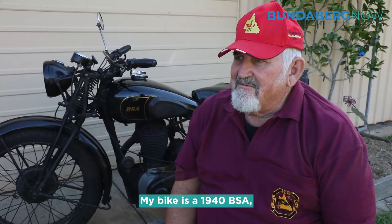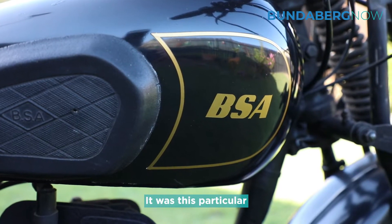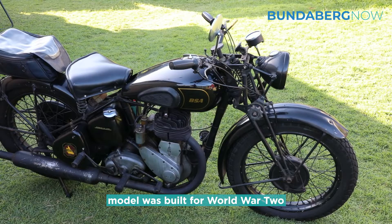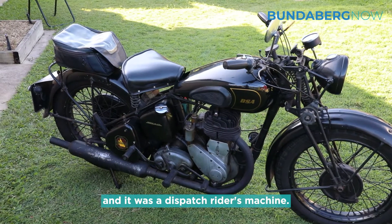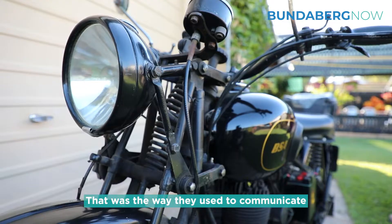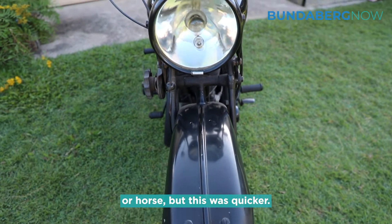My bike was a 1940 BSA, which stands for Birmingham Small Arms, built in England. This particular model was built for World War Two as a dispatch rider's machine — that was the way they used to communicate, sending messages by motorcycle, which was quicker than horse.